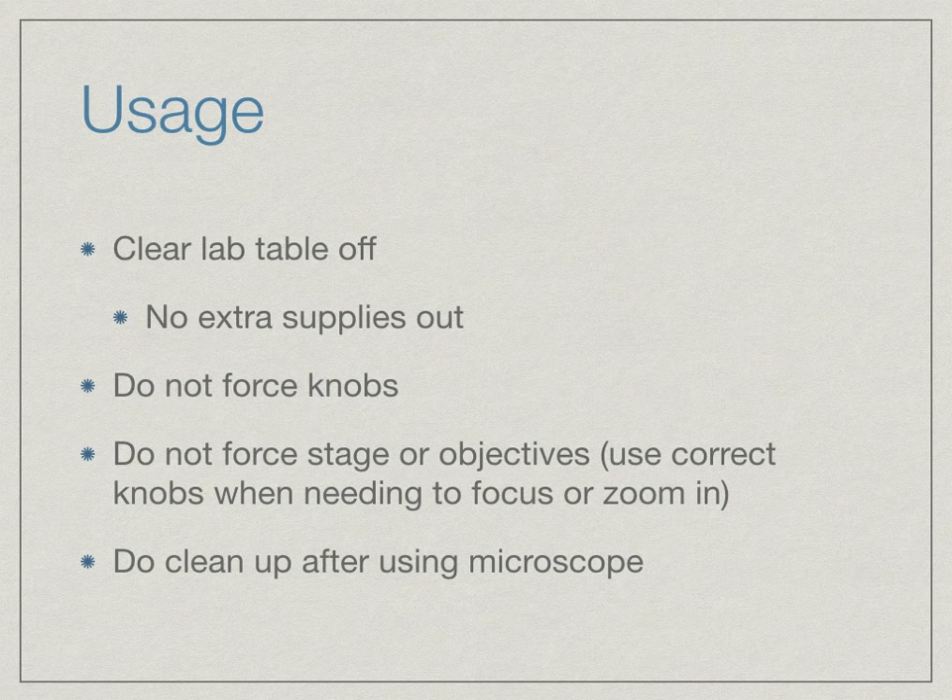Never touch the stage and force it or the objectives. Use the correct knobs or nose piece when you need to rotate through the objectives or when you are trying to focus or zoom in. Make sure once you are done using the microscope and the slides that you clean up after yourself.